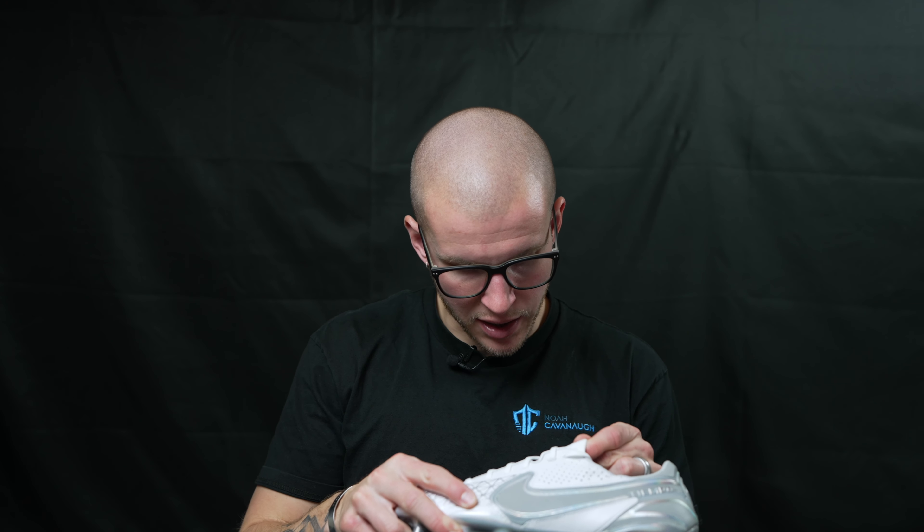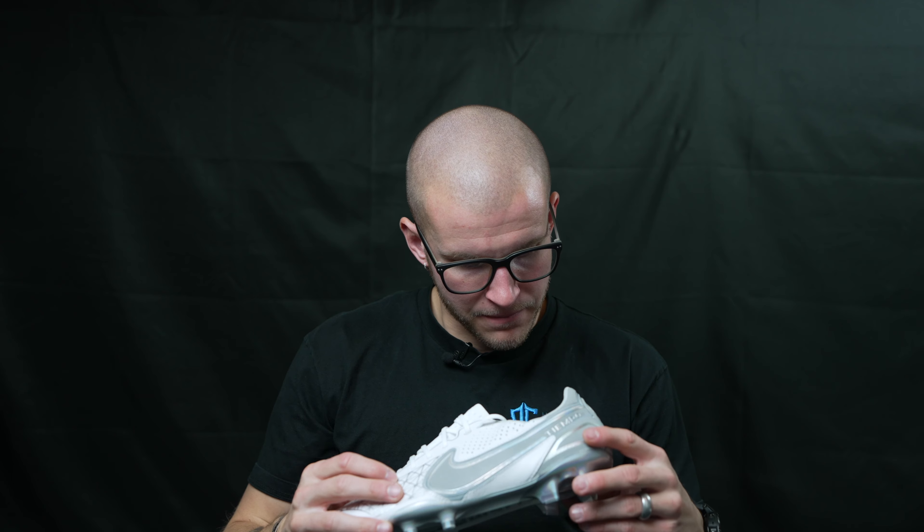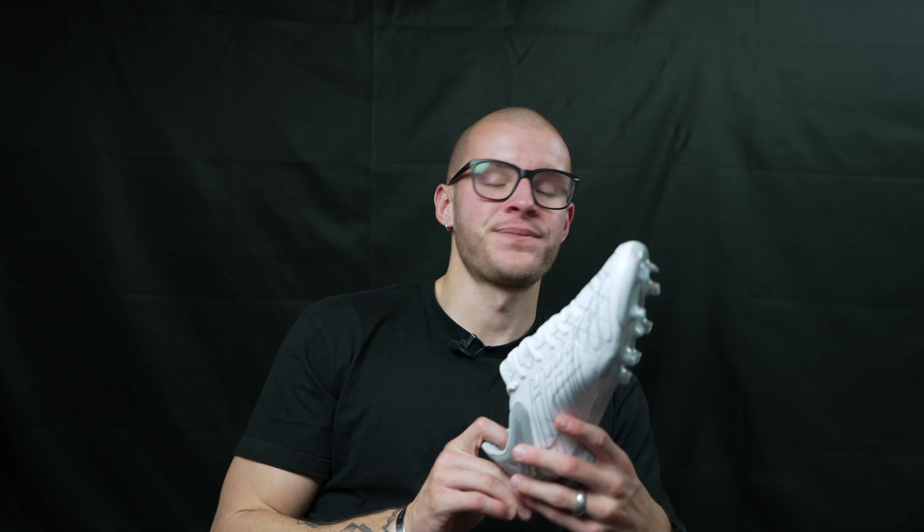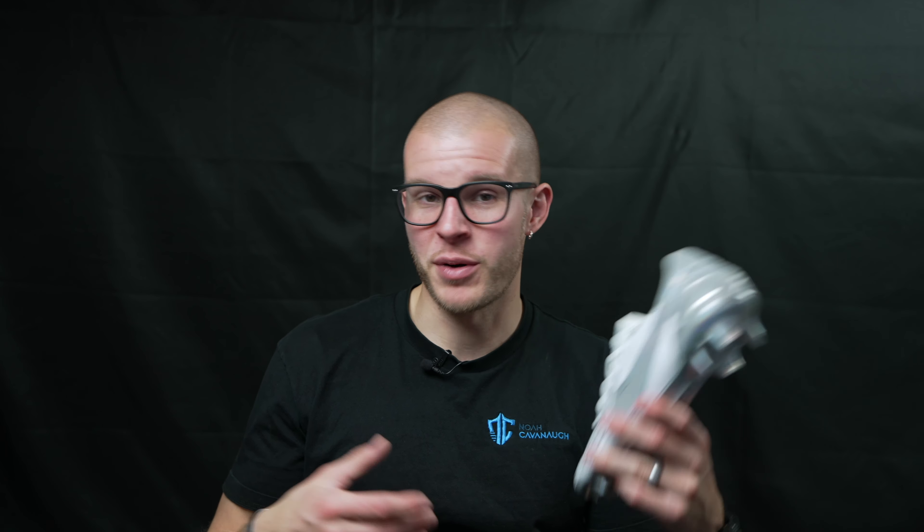I thought it was absolutely fascinating when they came out with this concept and released this limited edition. This is supposedly one of 1,200 pairs. To be honest, I don't think they put a number on each pair. My guess — and this is totally honest — is that they said 1,200 but it's probably more like 4,000 or 5,000 pairs, because if there were only 1,200 made they would be a lot more expensive. So Nike says 1,200 but doesn't put a number on here — who really knows. Probably just marketing hype to generate excitement.